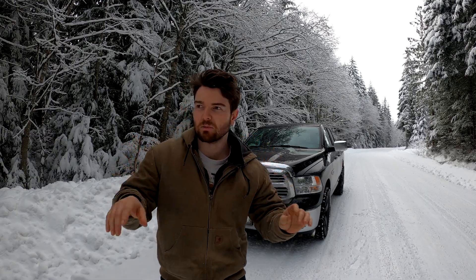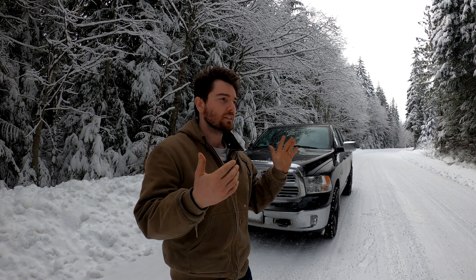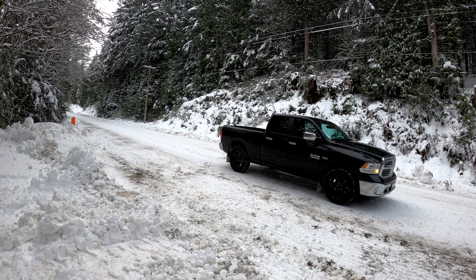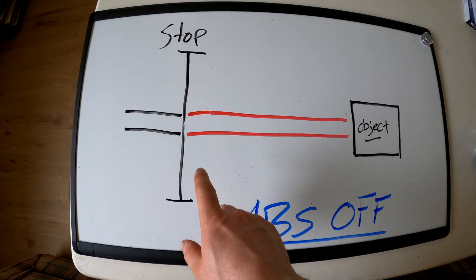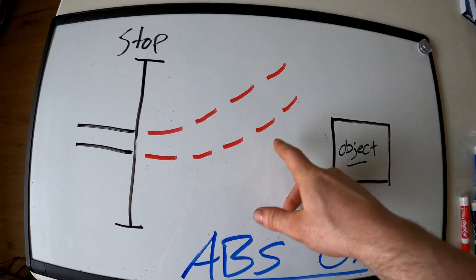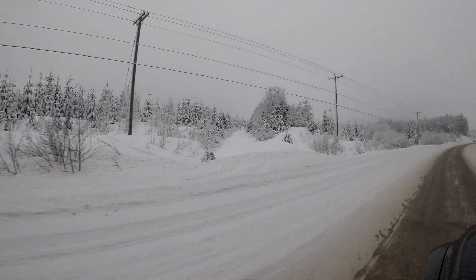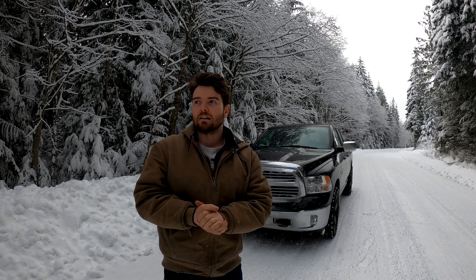We have a good little testing spot here — this road is going to be my runway. I'm going to first start in two-wheel drive with ABS on for the first run. ABS really isn't meant to help you stop faster; the main purpose of ABS is to give you the ability to continue steering during a panic stop. If the wheels lock up completely you lose the ability to steer, so ABS prevents that. I think 99% of people will have ABS on when driving in snow, so these are still very valid real-world braking tests.